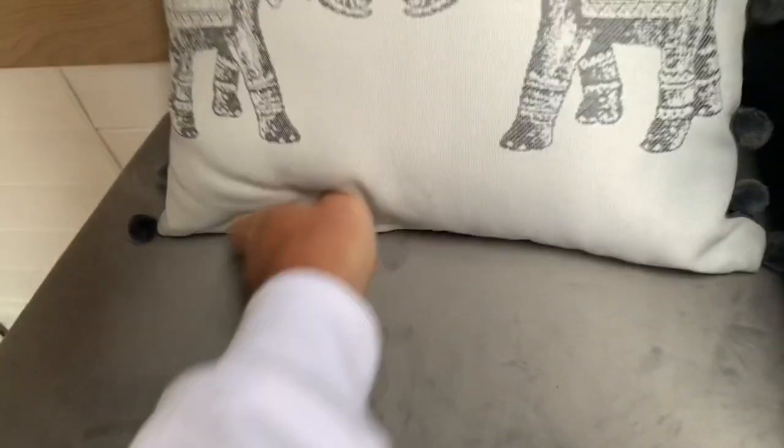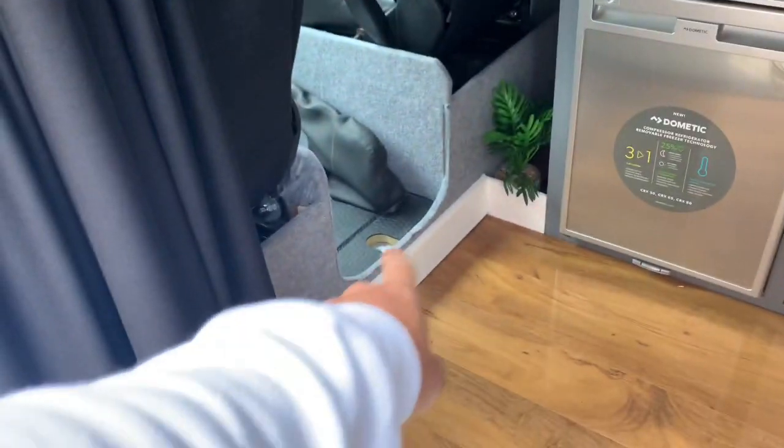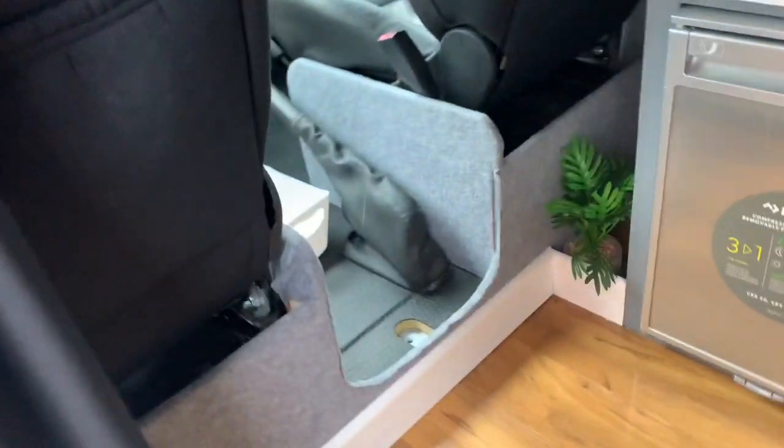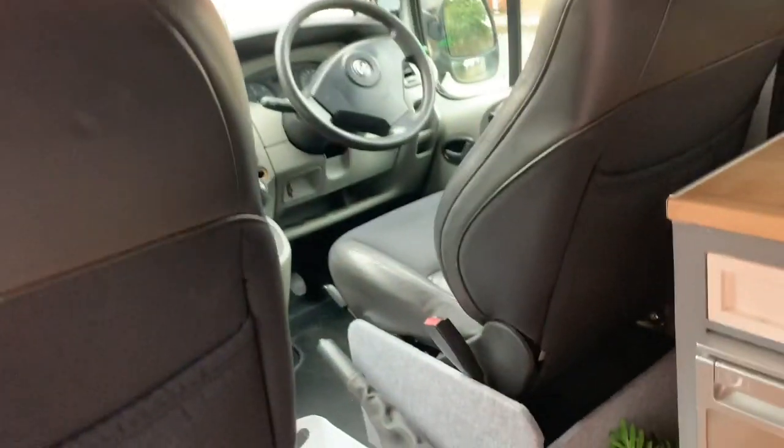That's held on by velcro. It's got a high-gloss walnut floor finished off nicely with a bit of skirting board. I'm going to put a mat in the middle where I took the double seat out, but obviously we've got Saab 95 leather seats in there now.